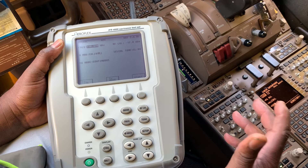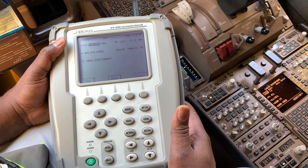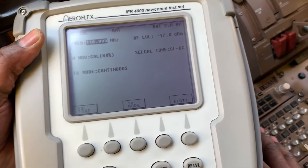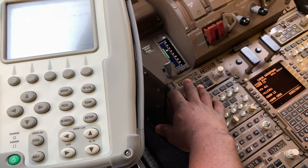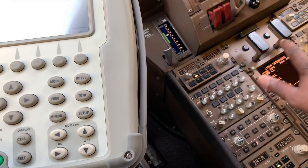Testing on Boeing 777 using IFR 4000 tester. Step number one: set your frequency on the control panel to 118.000 on both control panels. Nothing else should be selected.